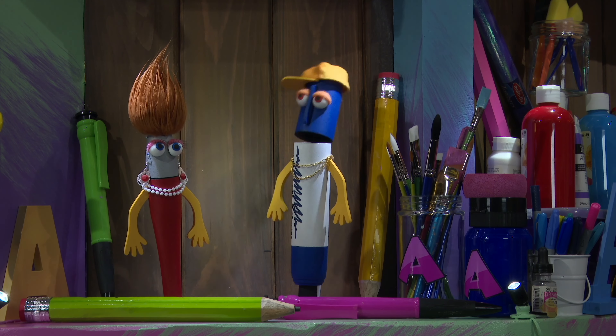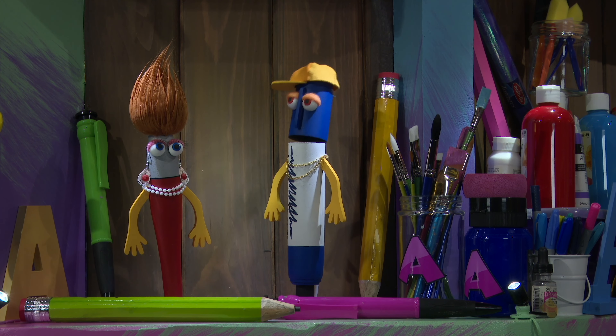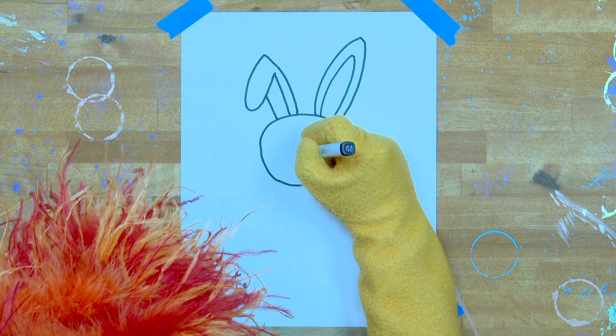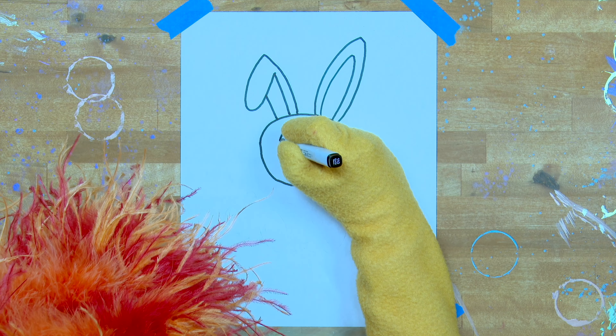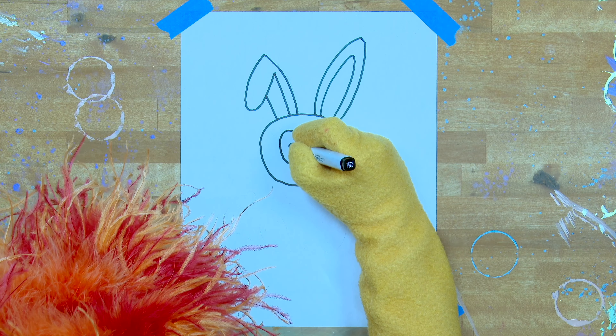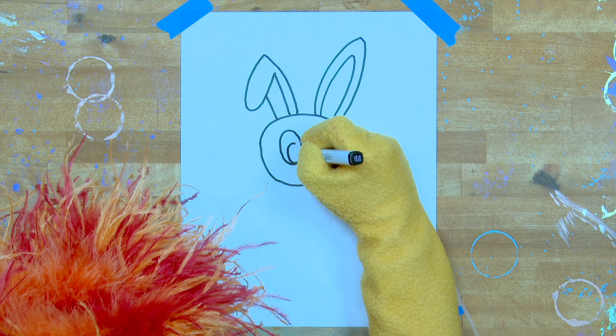Come down, bend in at the bottom. Very good. And then connect those two ends, making ourselves a little squashed circle. Now let's draw the right ear. This is fantastic — I can't believe he can do that.